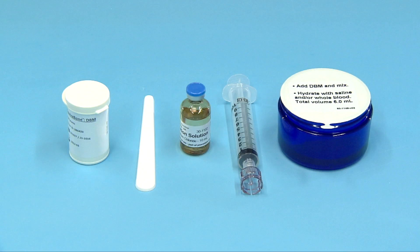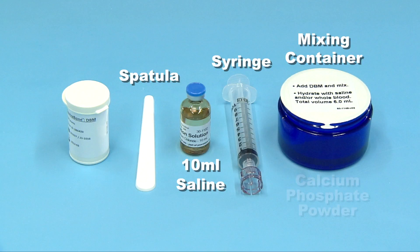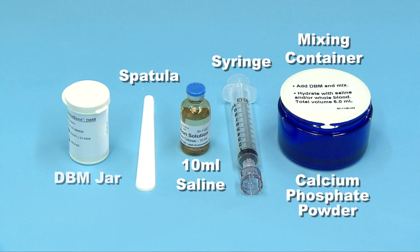The Equivabone kit contains the following: 1 syringe, 1 10 mL vial of saline, 1 mixing container, 1 spatula, 1 vial containing calcium phosphate powder, and 1 DBM jar. In addition, 1 delivery syringe is provided for a 5 cc kit and 2 delivery syringes for a 10 cc kit.